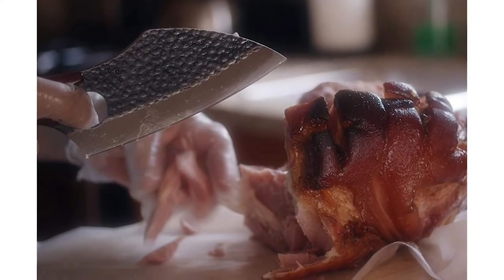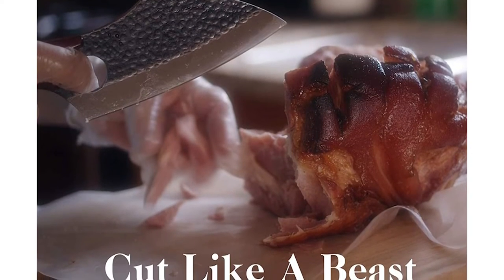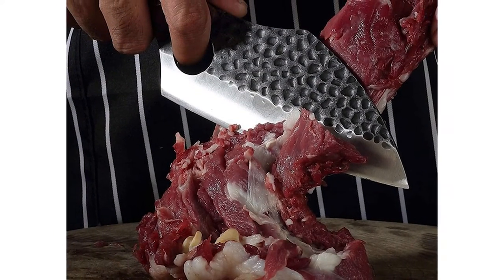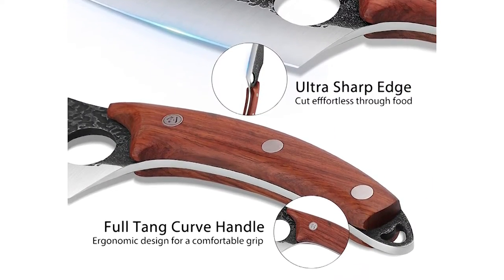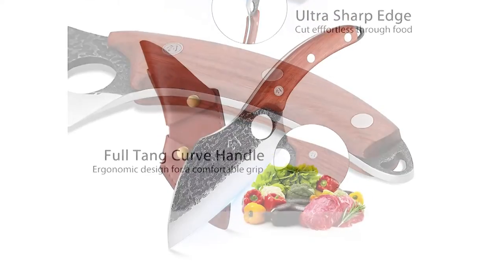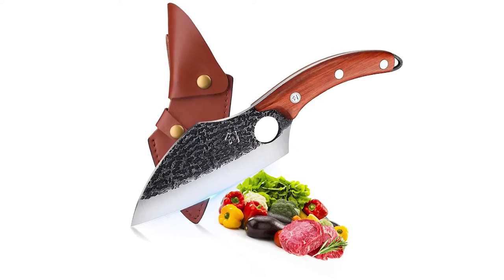The thick and sturdy blade is made of carbon steel — extremely hard and making the blade really sharp. Curved wood handle is comfortable and easy to hold. This multi-purpose kitchen chef knife would be a good choice for kitchen, camping, barbecue, hunting, or hiking. This butcher knife can easily handle daily tasks of slicing, dicing, and mincing by cutting chicken, lamb chops, steaks, vegetables, and fruits.